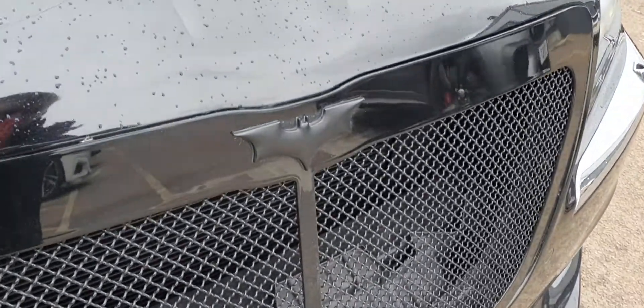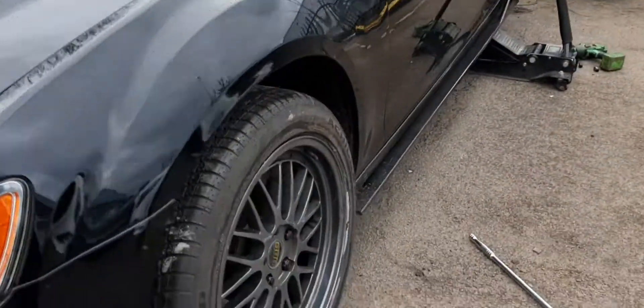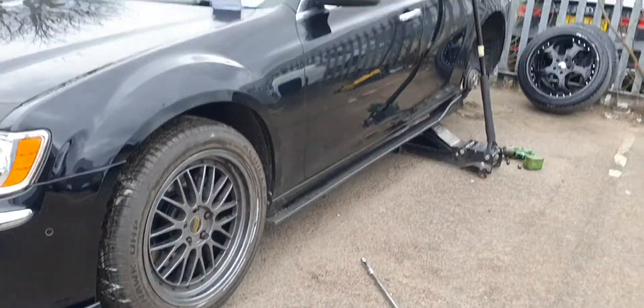My Batmobile is getting ready - 20s BBS.